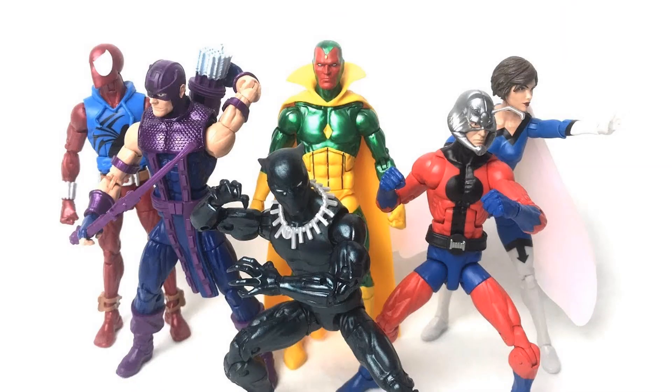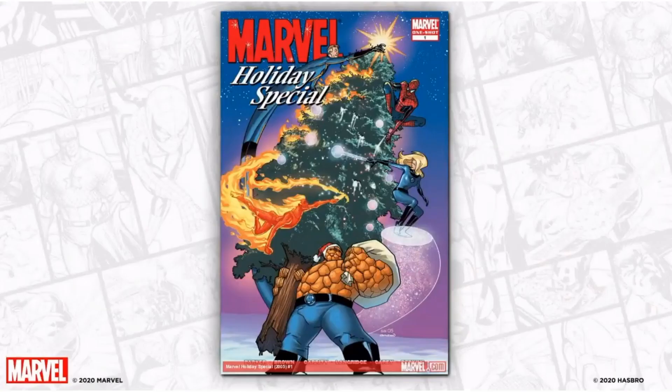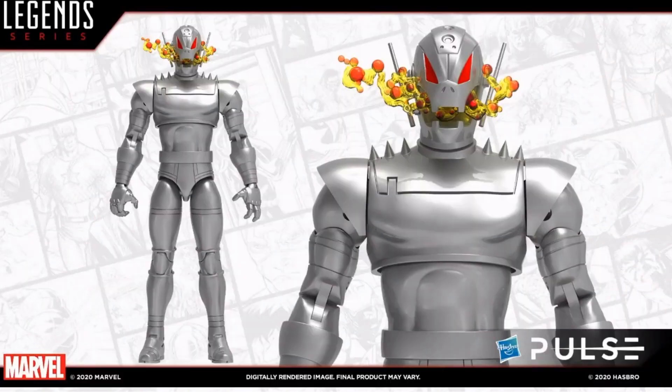Next time we see Ultron is not necessarily an Ultron figure — inside of the Vision figure we actually had an Ultron head included. Then there's a little tease with a holiday special: Santa coming to town, but it's not Santa — it is Ultron. There is the Ultron figure we got, with the effect piece coming out of the mouth. Very cool.